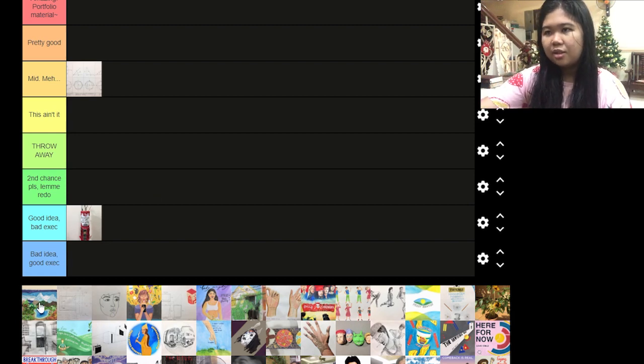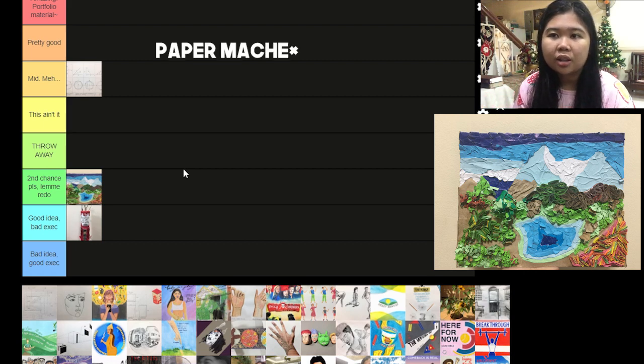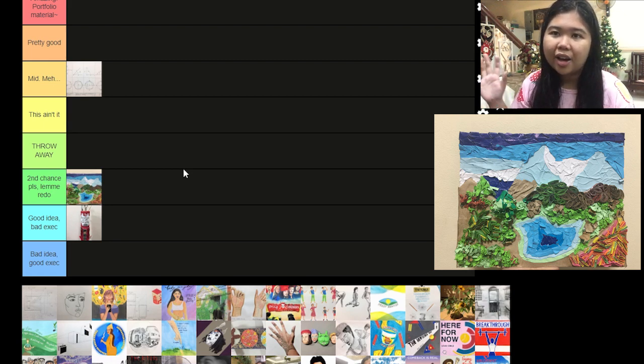Next off is this one. I want to redo it because the concept is pretty but I don't think it's unified as a whole. It's paper cutting and it should have a flow with the land and the lake. The mountains are simplified and I'd like to have some more texture now, because that was so long ago — first year.